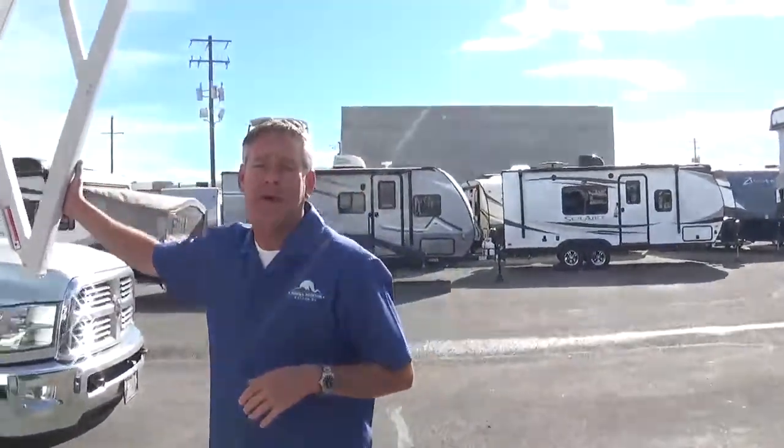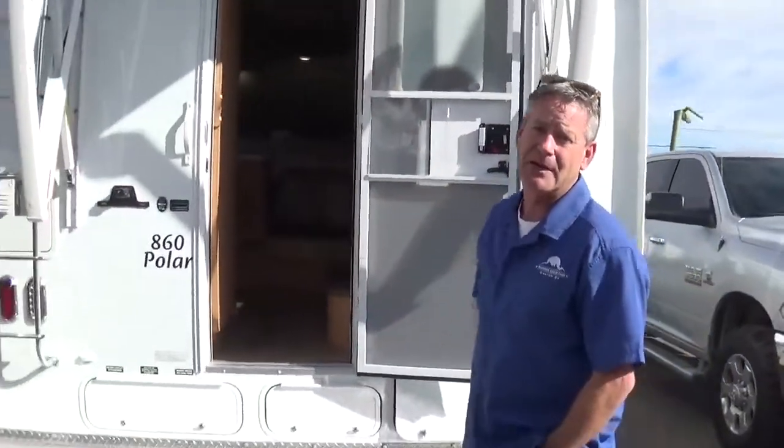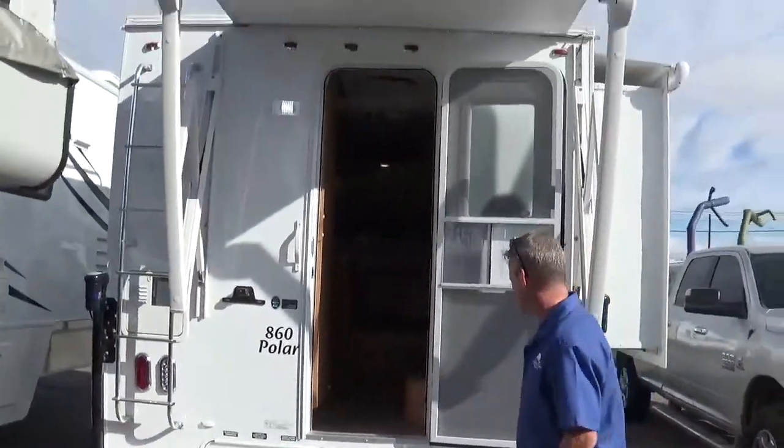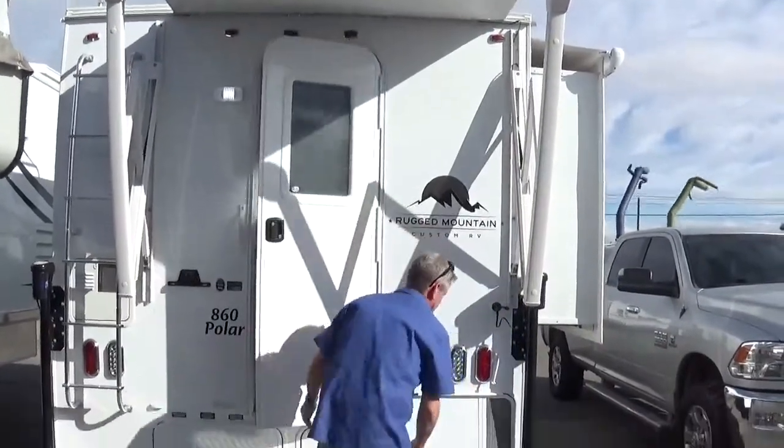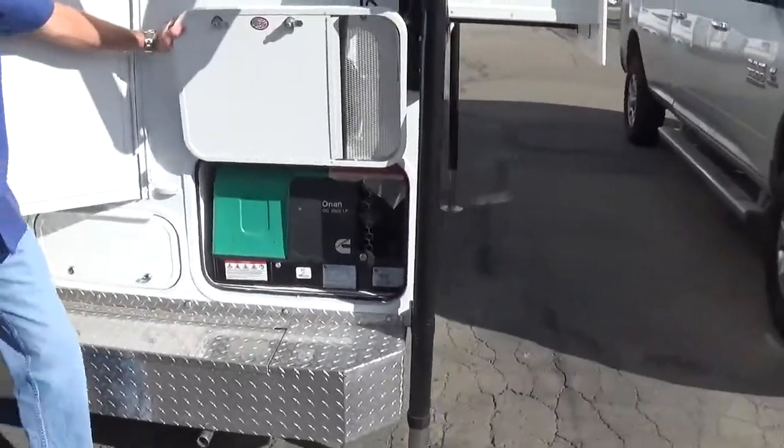You can see we've got the Carefree Colorado power awning with the LED light strip up above. Onboard comes a 2,500-watt LP generator.